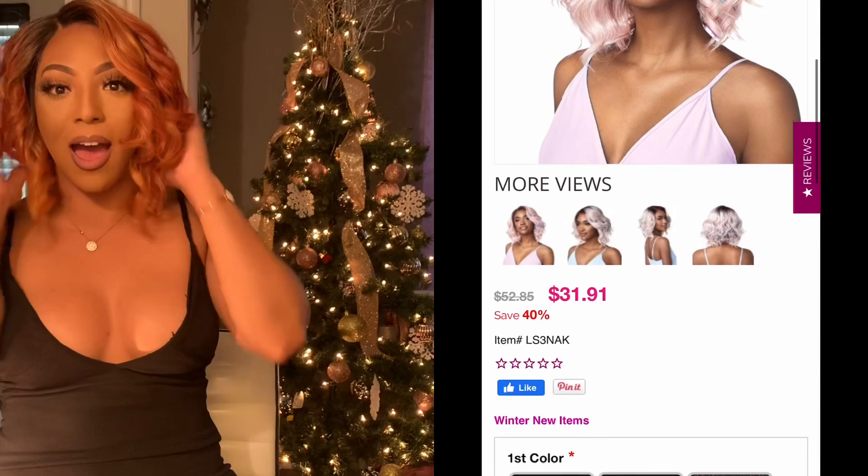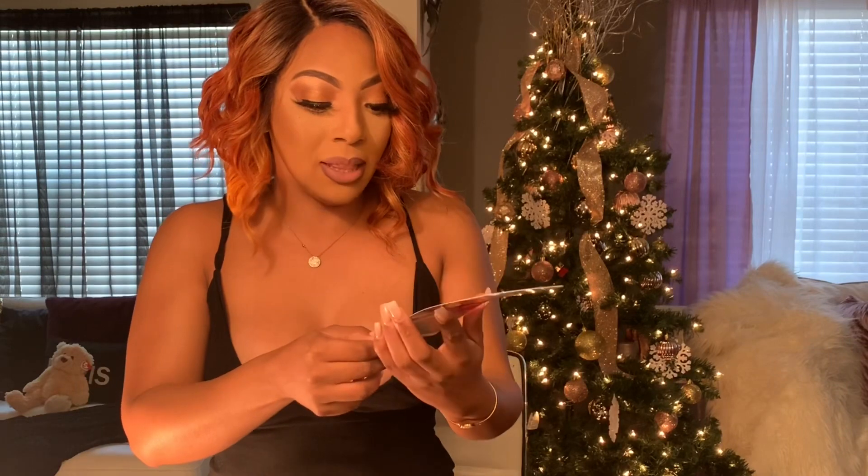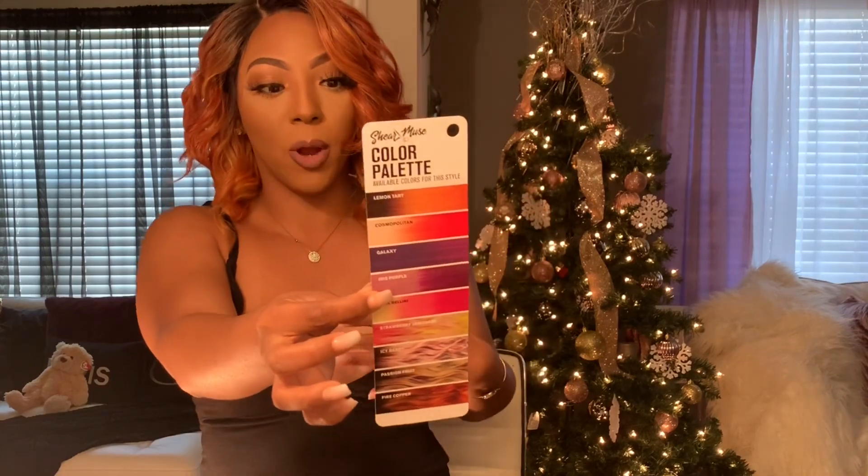It's a cute bob — this is spring, summer, and fall, and baby it's winter, we're gonna burn up the winter! I love this unit, it's so cute. It comes in a lot of different colors. I got her in Fire Copper. It also comes in Lemon Tart, Cosmopolitan, Galaxy (which is a darker purple), Iris Purple (an ombre purple), Pink Bellini — which I was going back and forth on because it's blonde ombre to pink — but I wanted to do something a little out of my comfort zone. I'm wearing her tonight to a concert.